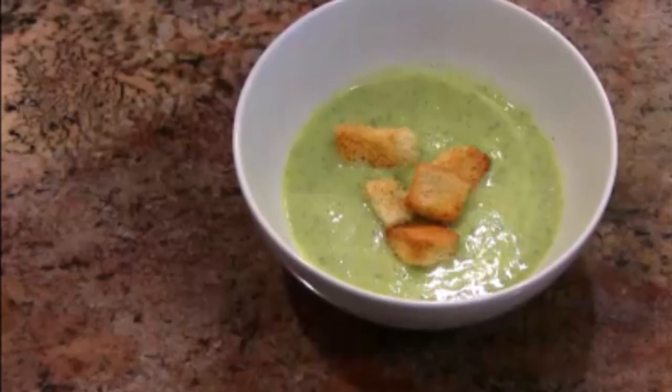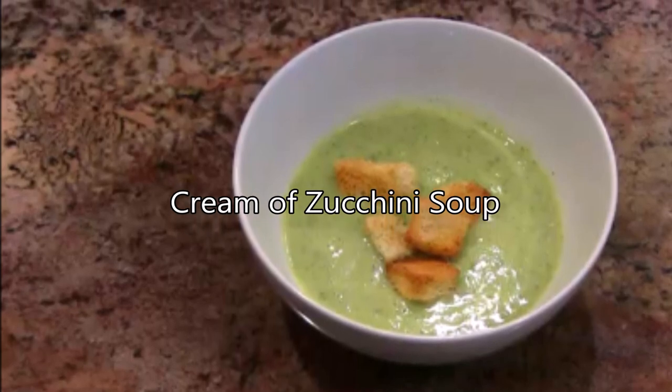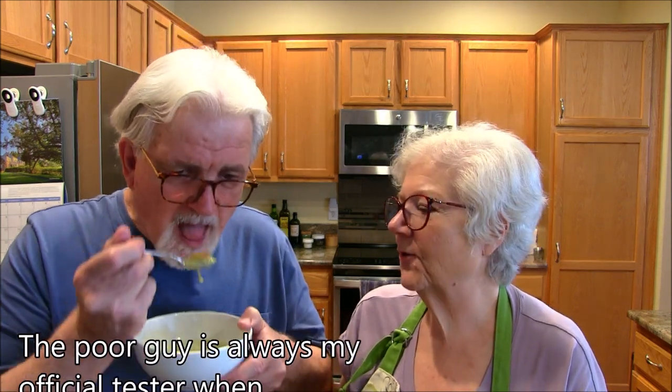What would be so good on this is shredded cheddar cheese, or if you liked bacon you could crumble some bacon in there. You can do a lot with it, but just on its own it's a very delicious soup. This is going to take some of the burden off all the gardeners out there in the United States or wherever around the world that are growing zucchinis right now and don't know what to do with them. Zucchini soup — creamy zucchini soup.